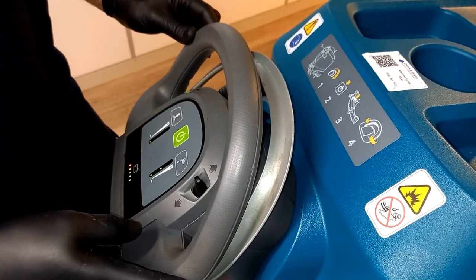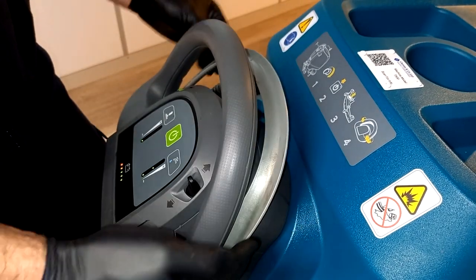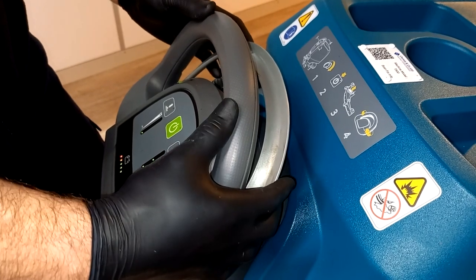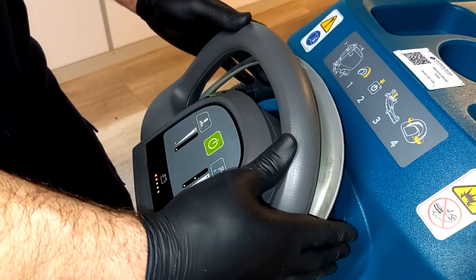To propel the machine forward, whether transporting or scrubbing, use this silver lever located behind the handle. Simply pull it towards the handle with your fingers and you'll engage the power on the wheels and move forward.